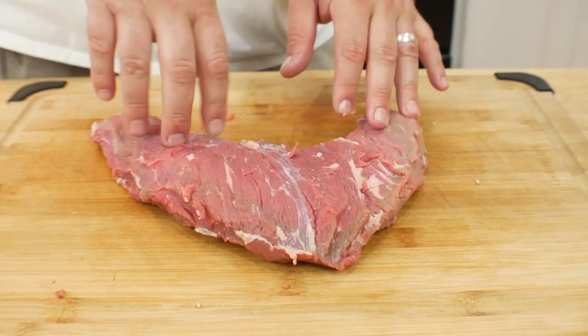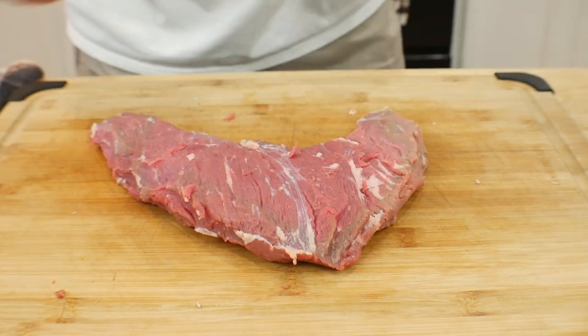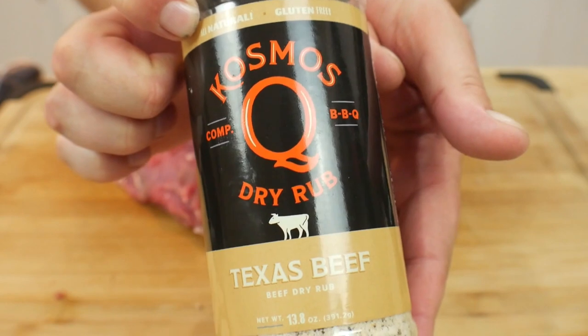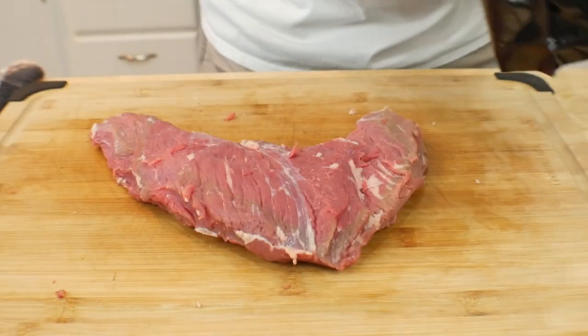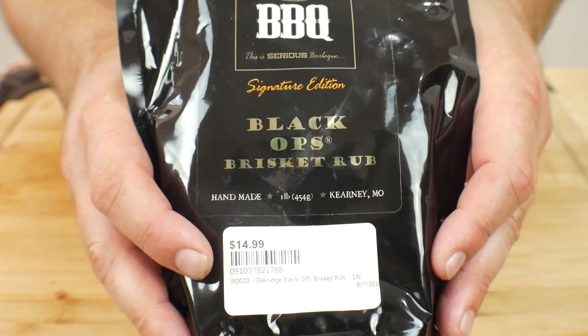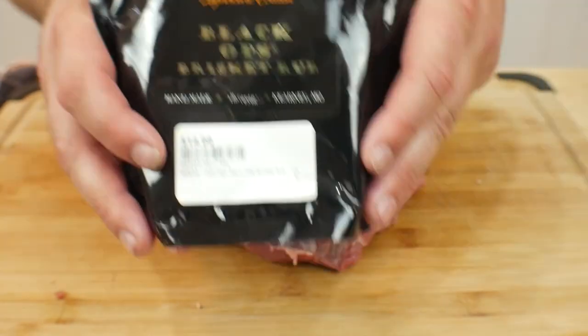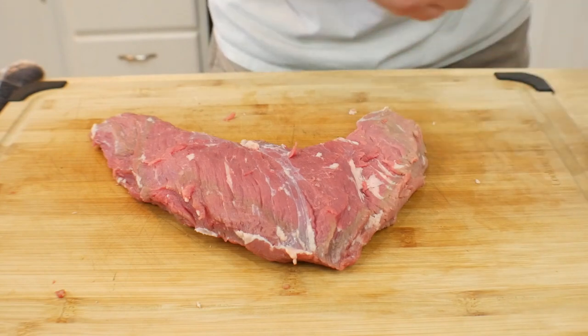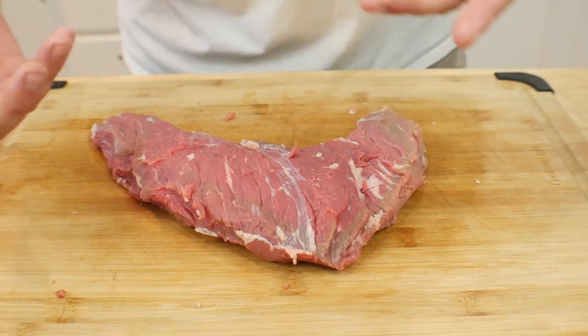All we're gonna do is season this thing up. What we're using today for our seasoning is Cosmos Q Texas Beef, and we also have Black Ops — this is a brisket rub. This stuff is phenomenal, it's one of my favorite rubs on beef. Let's go ahead and get this thing seasoned up.